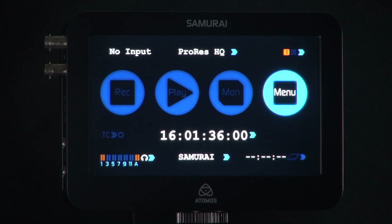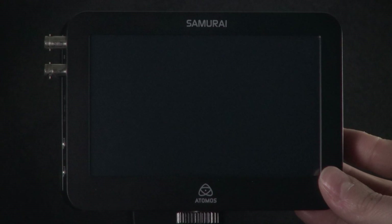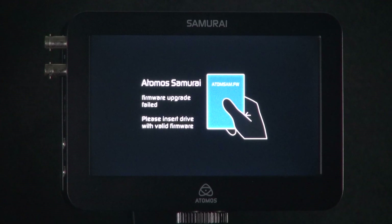To reset the Ninja or Samurai, make sure the device is powered down by holding the power button for 4 seconds. Make sure you have no hard drive in your Ninja or Samurai, then hold the power button for approximately 10 seconds. Once it is ready, you will see the firmware upgrade failed message on your Ninja or Samurai screen.